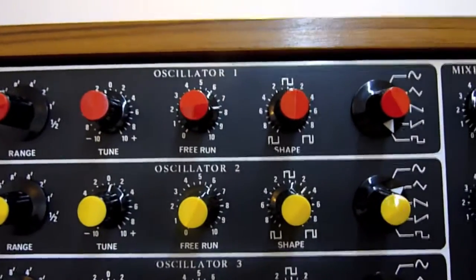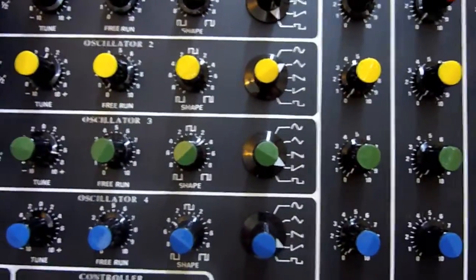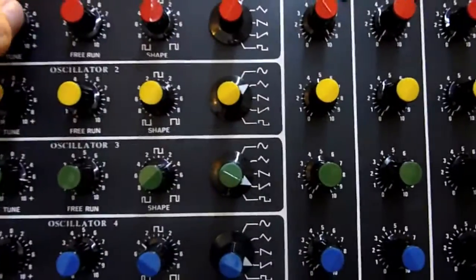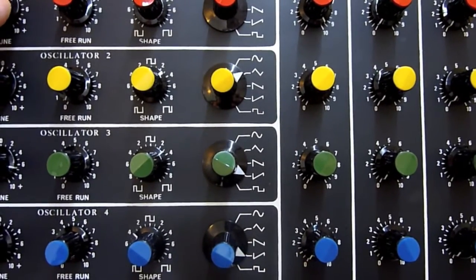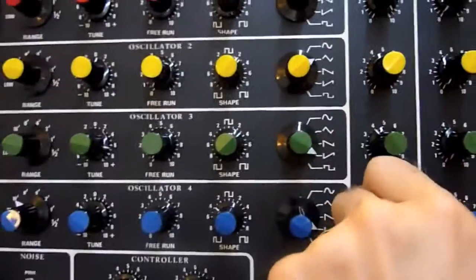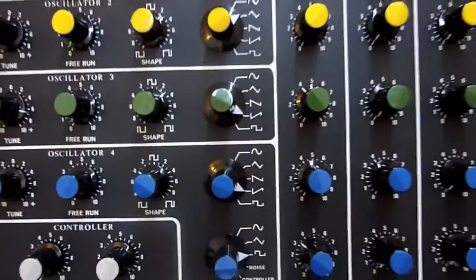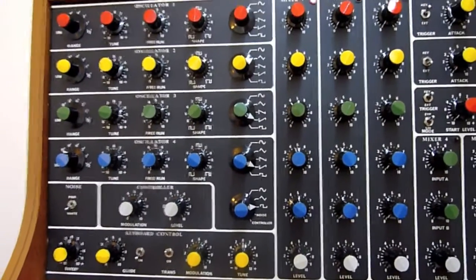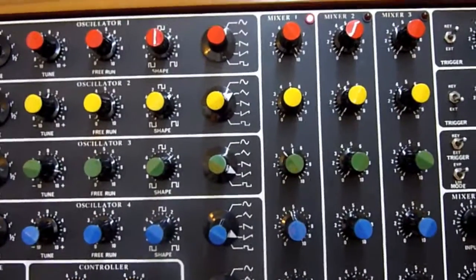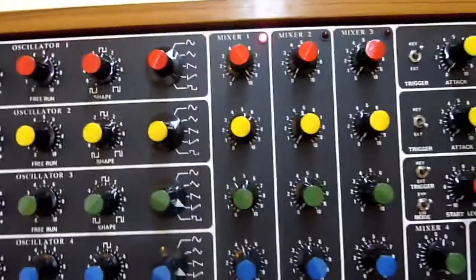You can probably just hear the oscillators ticking over on the square wave setting. There are all four oscillators running simultaneously. The CV inputs to the oscillators are via the patch board and the outputs are directly connected to mixers one, two and three.